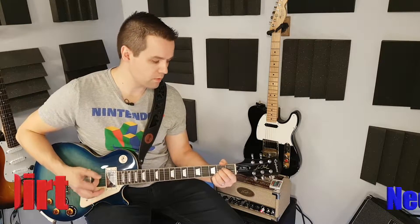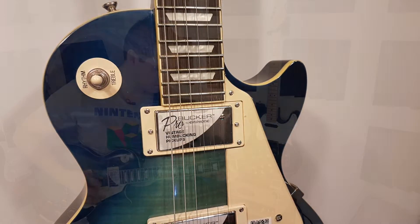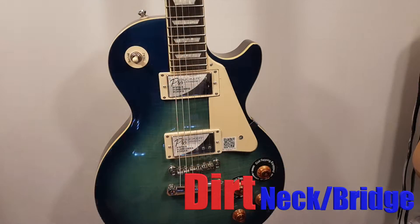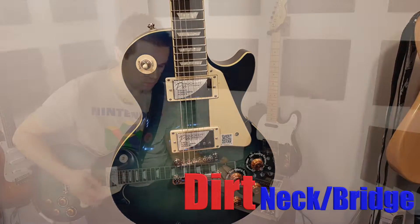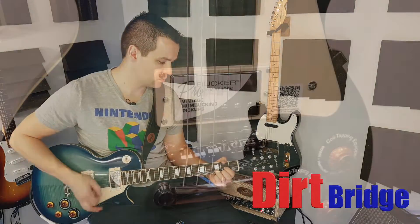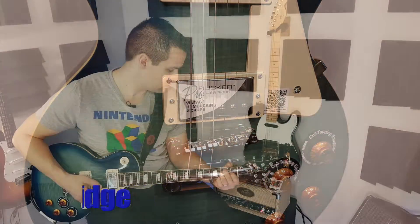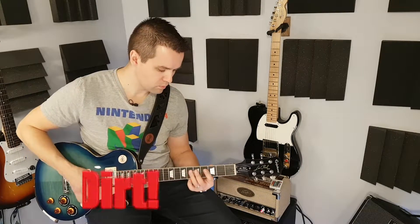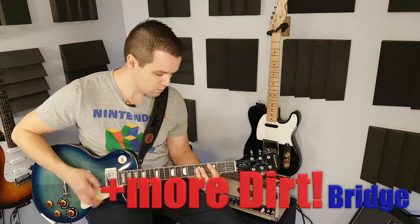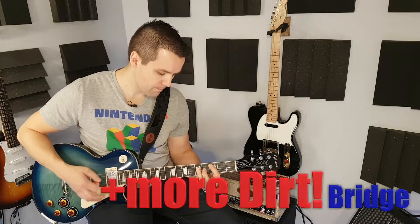Alright, this is the neck pickup. Let's do this.